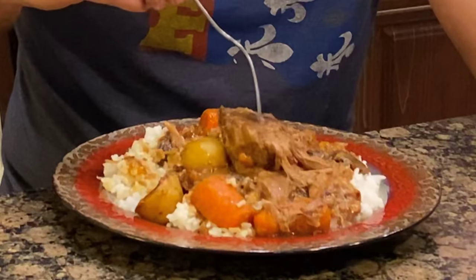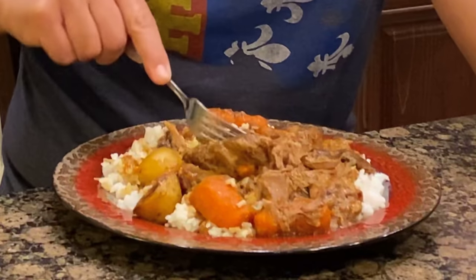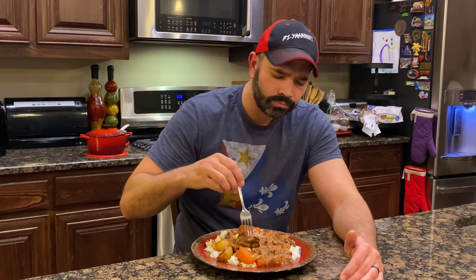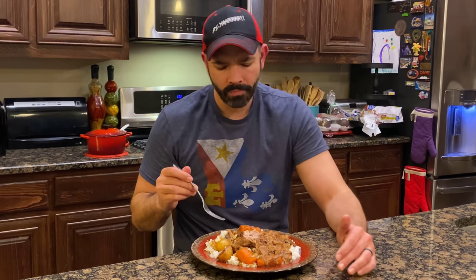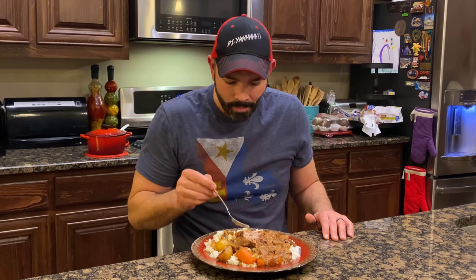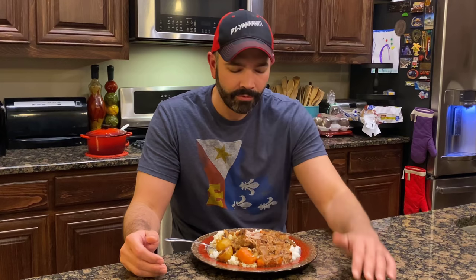This pork is so tender. I mean look at this — this is a fork, and I can just cut right through it. It just pulls apart. Look how good that looks. Those carrots and potatoes have pulled up a bunch of the flavors — they're real tender but super flavorful. This is so good.